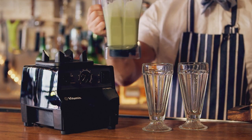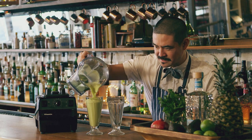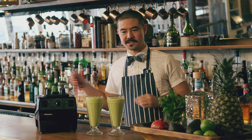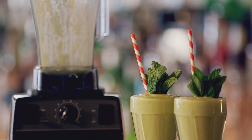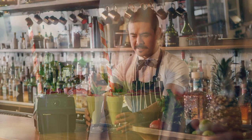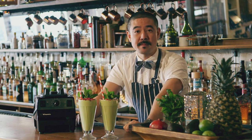I'm going to pour this into the glass. You can see this great silky texture to the drink. I'm going to put the straw in and fresh mint, and finish it off with a generous amount of pomegranate seeds. So here's my drink — Altos Guacamole using the Vitamix Vitaprep 3. Cheers.